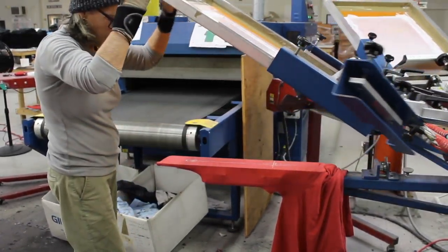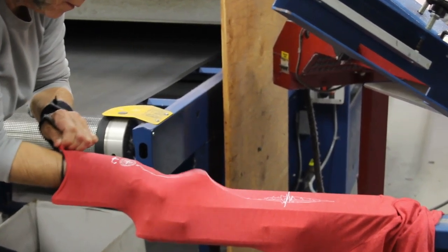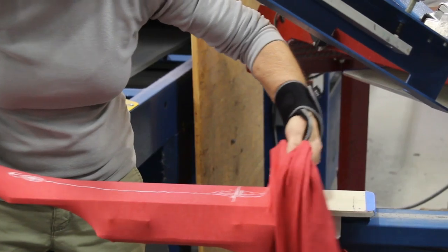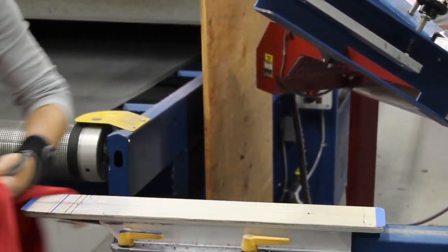Notice how much care is used when removing the garment from the platen. This is to ensure that the print, since it is still wet, is not messed up in any way. The image is then placed with care on the dryer in order for the ink to cure.